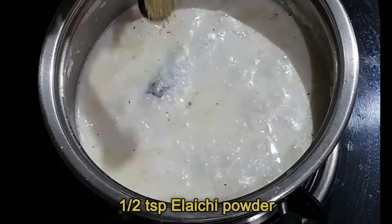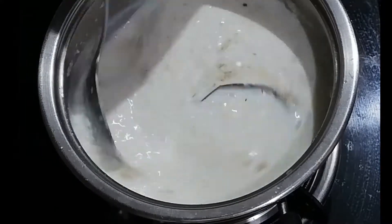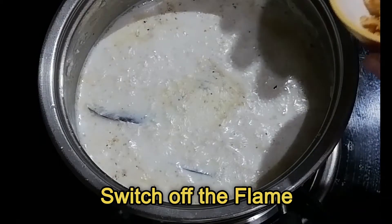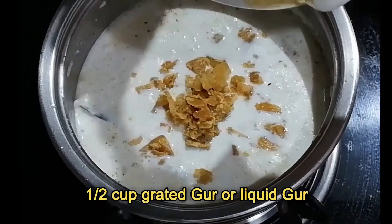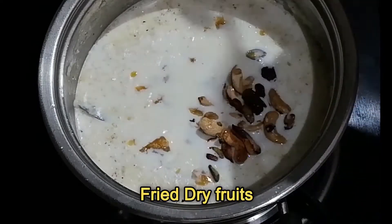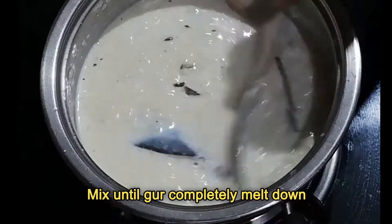Now add half teaspoon of green cardamom powder and mix. Then switch off the flame and add half cup of grated jaggery — you can use liquid jaggery as well. Add the pre-fried dry fruits and mix until the jaggery completely melts. Avoid adding jaggery when the gas flame is on, as it may cause curdling in the milk.